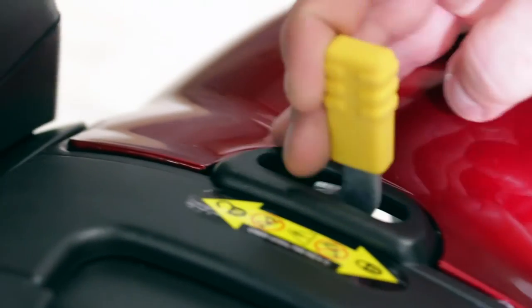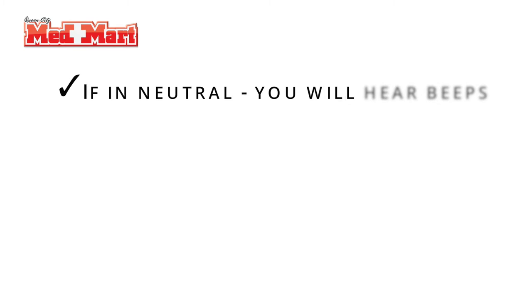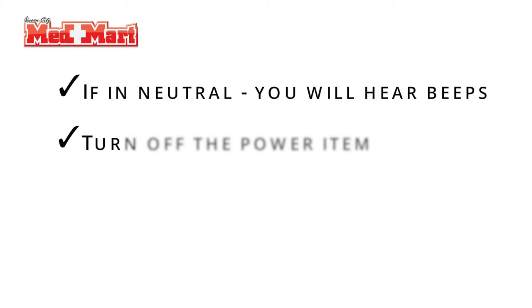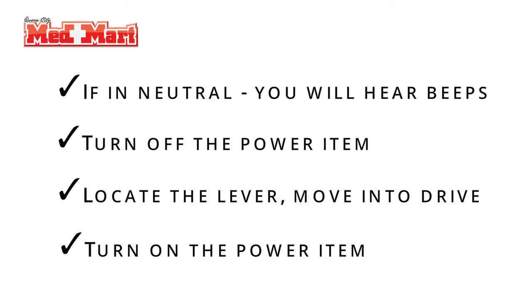If you turn the scooter on and it's beeping and not running, the first thing to look for is your neutral lever. One key point: if it is in freewheel and you turn it on and it's beeping, you can't just leave it on and reach down to put it in drive — it still won't work. You have to turn it back off, locate your lever, put it in drive, then turn the scooter back on. Then it will work.